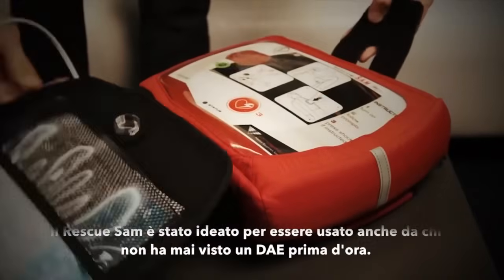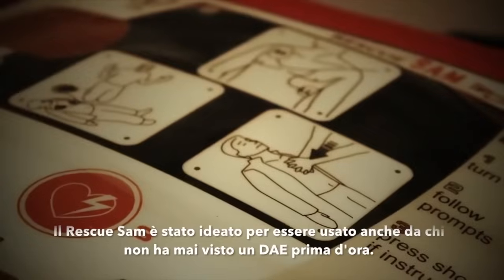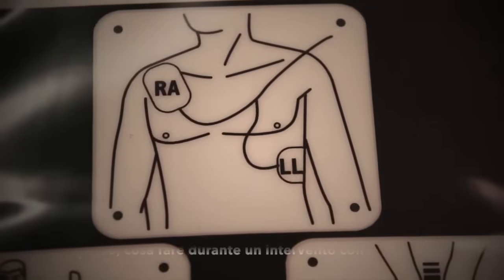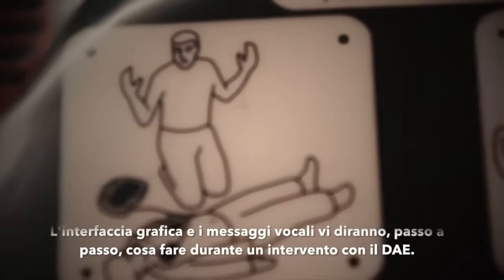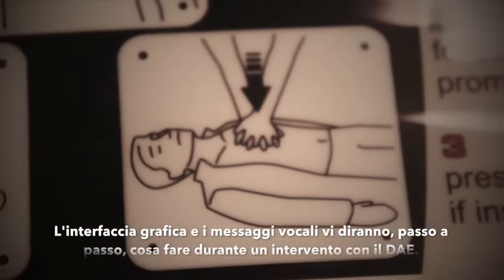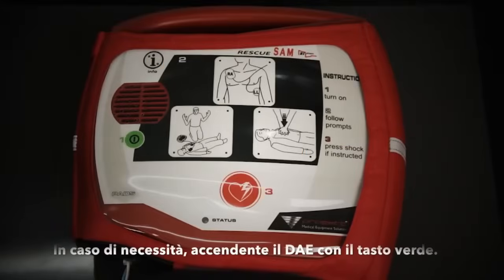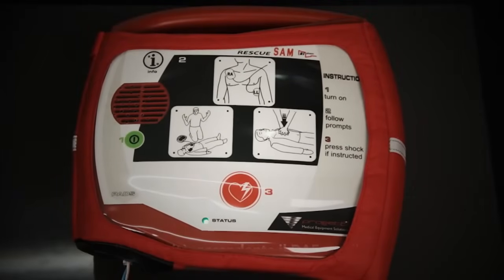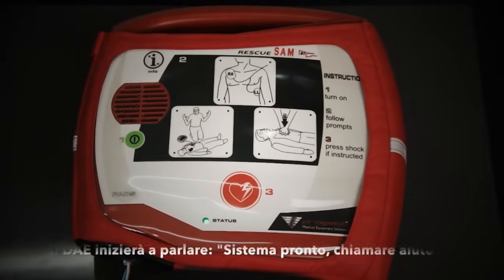The Rescue Sam is designed to be used by anybody, even those with no experience in resuscitation. The main interface has graphics to show how the pads are applied to a person and how to perform CPR, with loud and clear voice prompts. Pressing the green power button will start up the defibrillator. Listen to the voice prompts and follow the instructions.